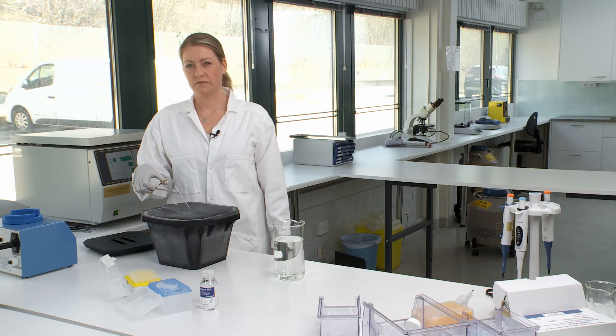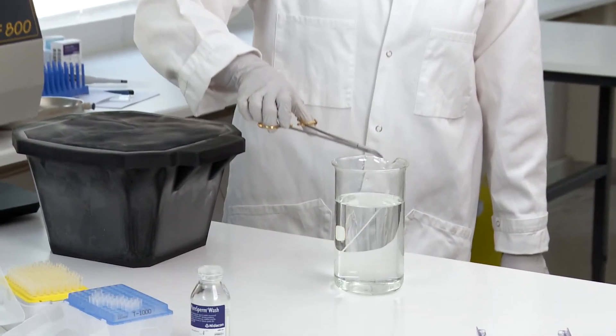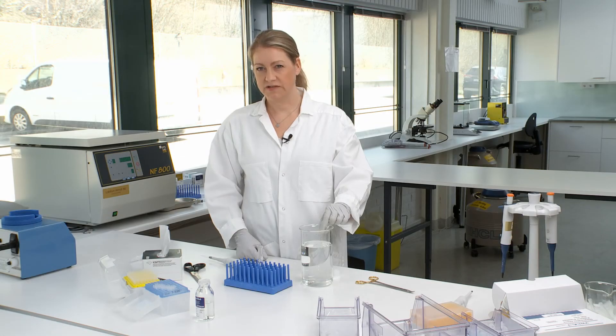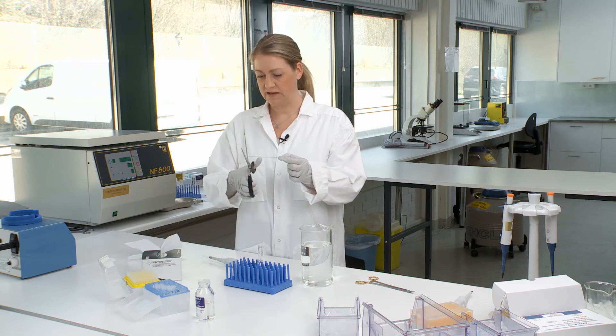Take the straw from the storage tank and examine it to make sure there's no damage or cracks. Then place the straw into 37 degree water for 30 seconds. After 30 seconds, take the straw out of the liquid, wipe it off, and now we're ready to cut one end off.